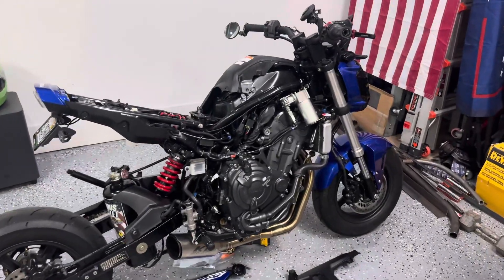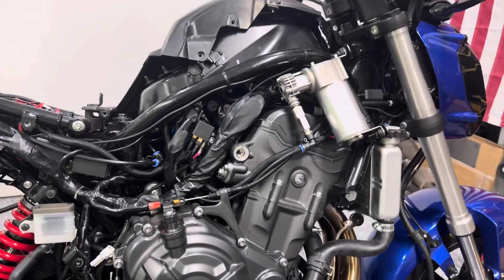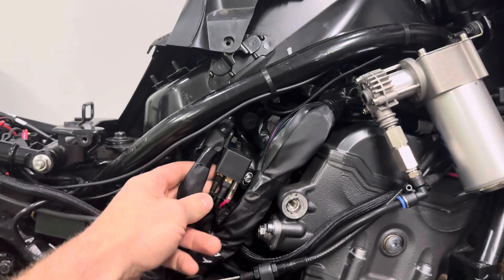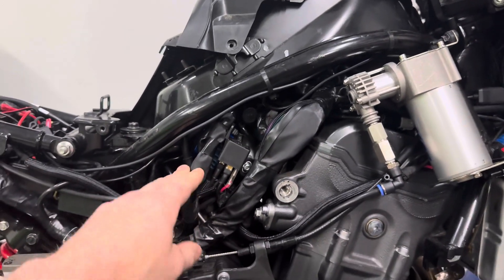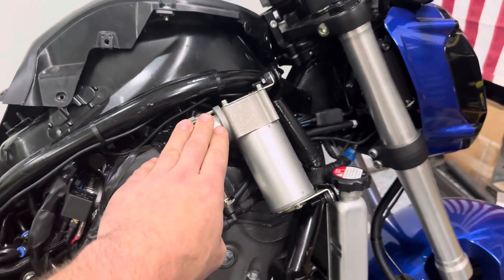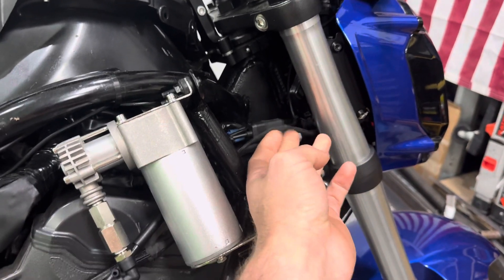Hey guys, just want to make a quick video — I realized I didn't show the final wiring, how I hid everything and ran the wires. So my relay is just zip tied to the factory harness, then I have my power and ground cables ran in a loom up to the compressor, and then my trigger wire going up to the headlight.